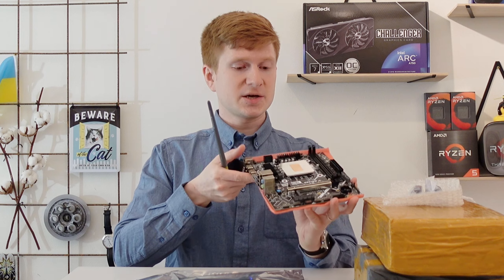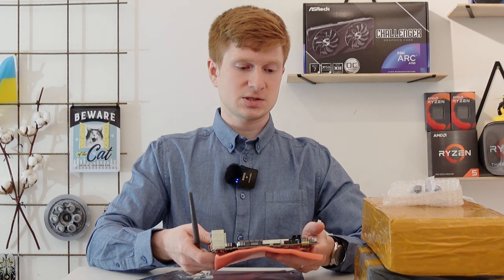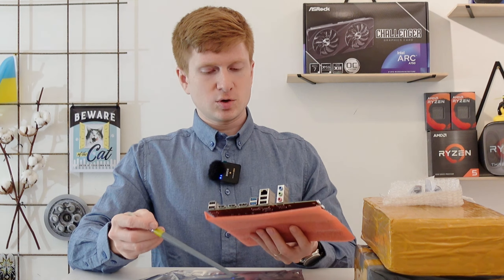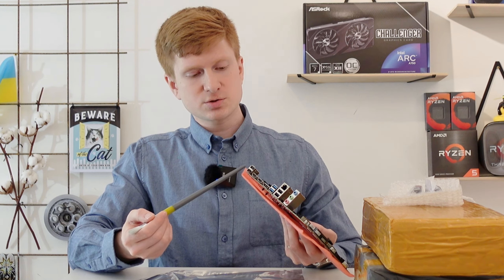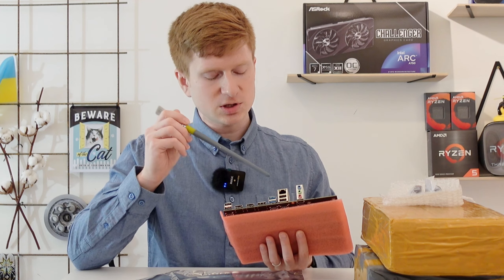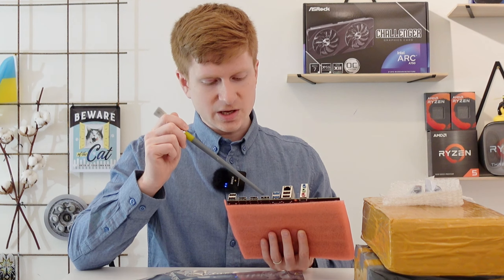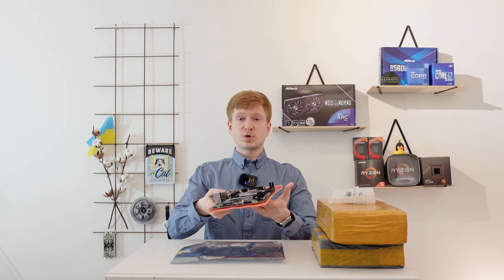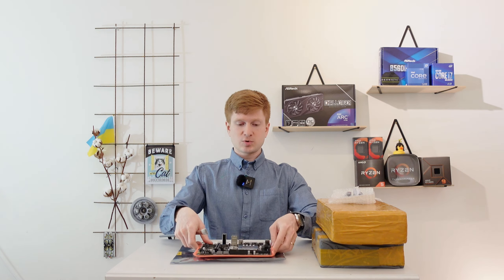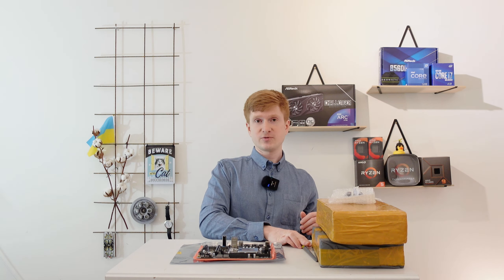The motherboard is pretty simple, pretty lightweight, and pretty tiny. I hope it will fit in a Cooler Master NR200 chassis. For the rear IO we don't have much - only four USB 2 ports, an Ethernet port, two USB 3 ports, DisplayPort, HDMI, HDMI, and audio exit. I will test this motherboard and the review will be available on the channel, but for now it's just a quick specs overview.